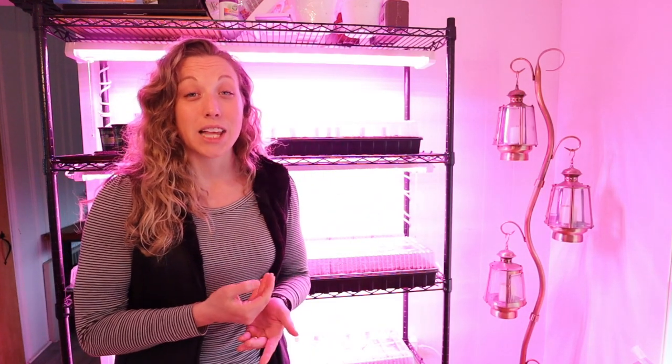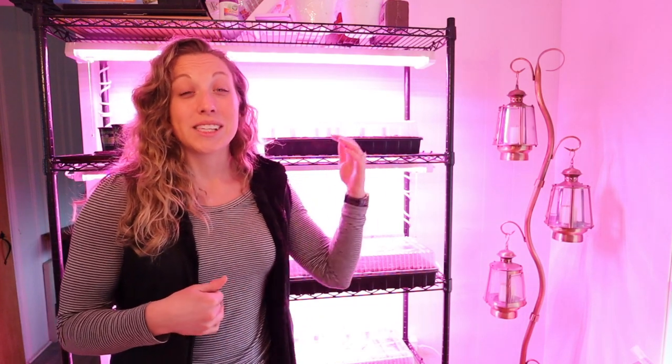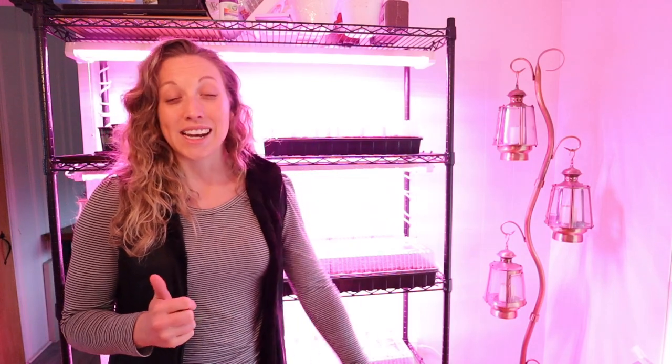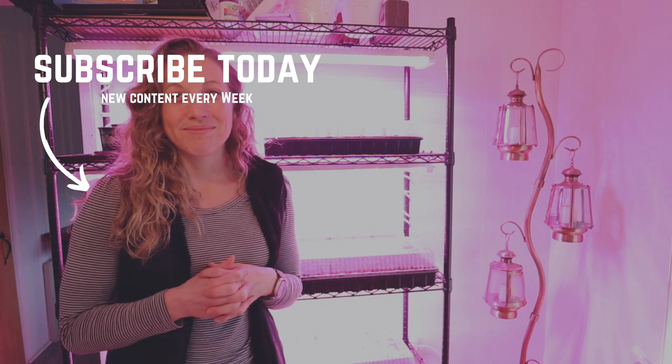I'm going to link everything down below so you can build your own. I hope you enjoyed this video and found it informative — best of luck in your growing season. We're going to be posting a lot more videos on building out our full garden, adding these seedlings to the garden, and so much more, so you'll definitely want to subscribe and become a part of our journey. See you guys next time, bye bye!